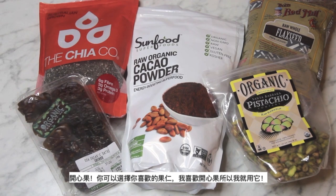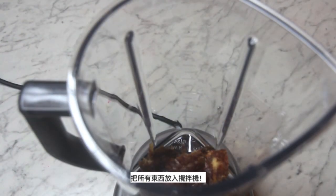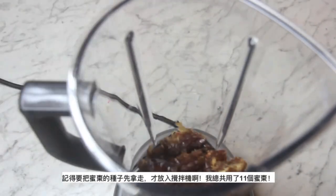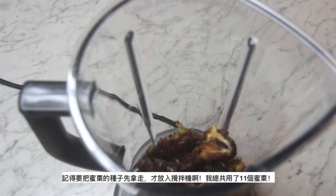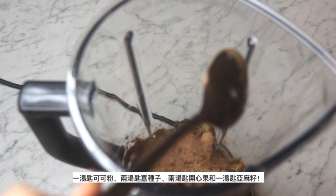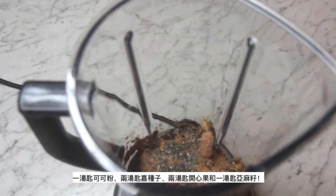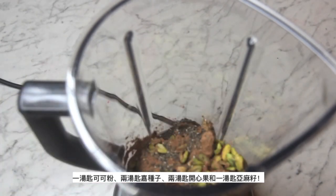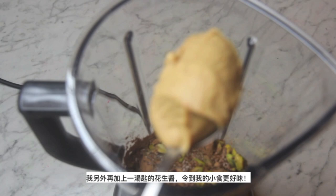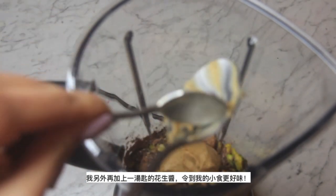Pistachios! You can use any nuts you want, but I love pistachios so I'm going to put them in. Then just add everything into the blender and blend it all up — remember to remove the seeds from the dates before blending. I'm using 11 dates, 1 tablespoon of cacao powder, 2 tablespoons of chia seeds, 2 tablespoons of pistachio, 1 tablespoon of flax seeds, and also a tablespoon of peanut butter to add an extra creamy flavor to the bliss balls.